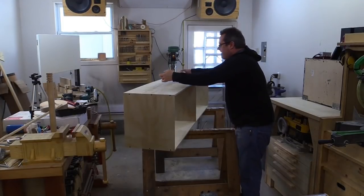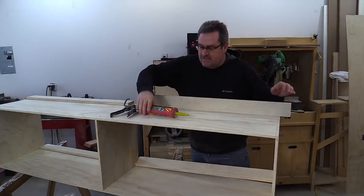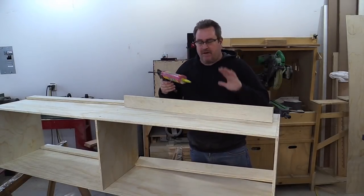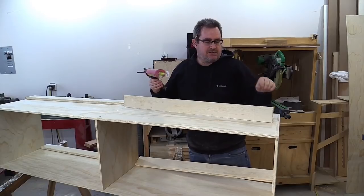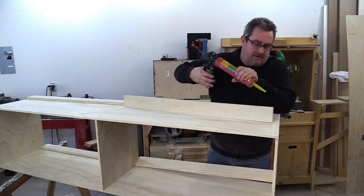That's the basic cabinet done. It's got some cleats that are going to go in here, attached in the same way, except I'm going to put a little bit of glue on the top cleats — I don't want the cabinet to separate from the cleat and pull off the wall. The cleat will be screwed to the studs in the wall, so it needs to be solidly attached to the cabinet itself.